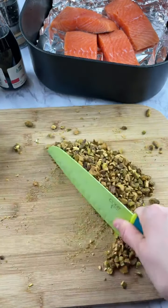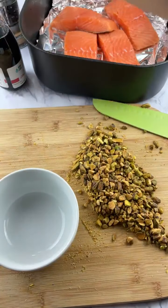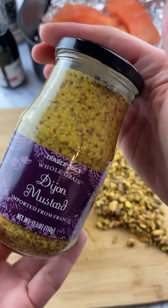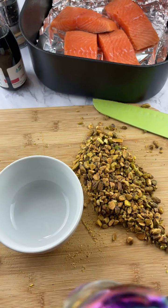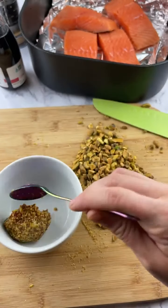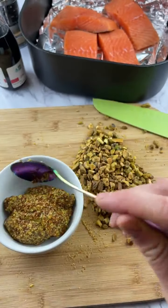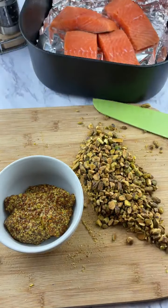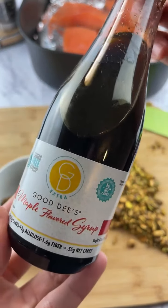I'm just gonna put these pistachios to the side for a minute. Then we're gonna take some Trader Joe's Dijon mustard — or any Dijon mustard — and put like three tablespoons. We're making about four small pieces, so depending on how many you have, you can determine how much Dijon you put. Then we're gonna do like one tablespoon of this maple flavored syrup.